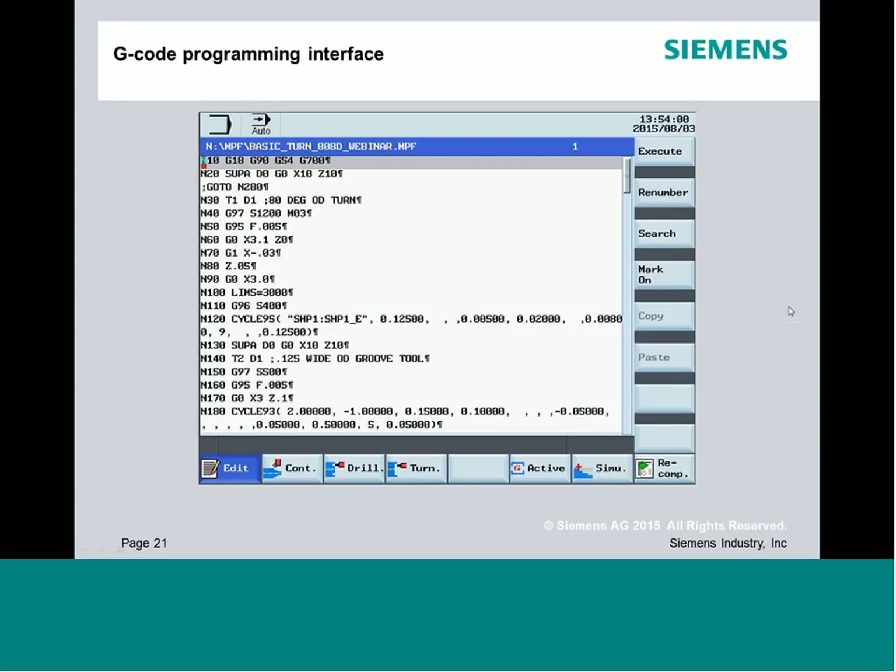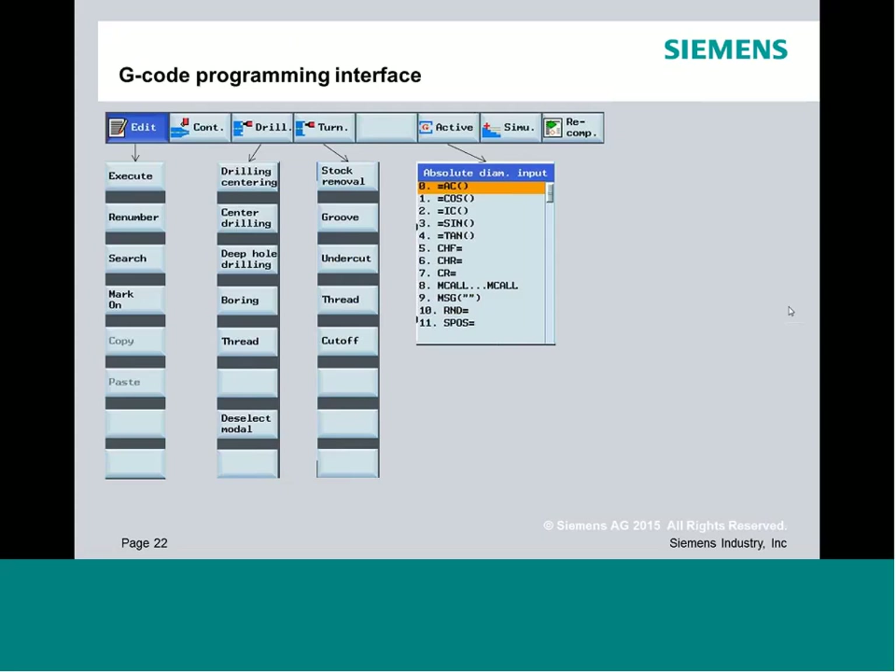The program editor interface is where you'll write G-code. You can put in notes or comments and use the different horizontal soft key functions: the Edit screen manages the editor with renumbering, searching, marking, copying, and pasting. The Turning function supports stock removal, grooving, undercut, threading, and cutoff cycles. The drilling function supports various drilling and tapping cycles. The G-active function lets you insert commands like absolute/incremental positions, chamfer, and radius.